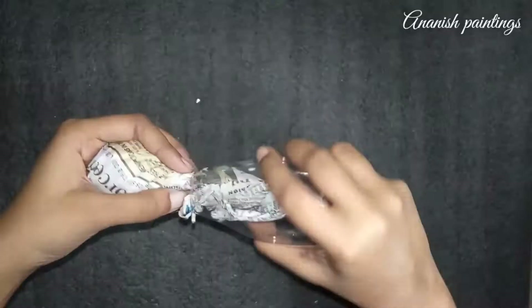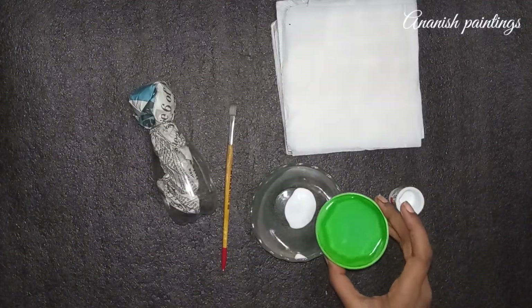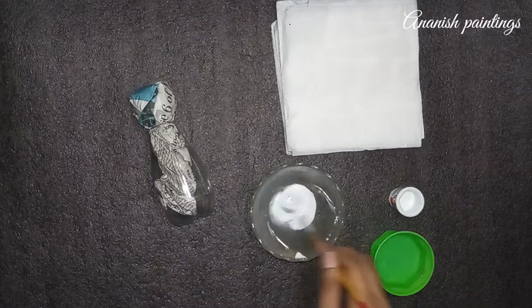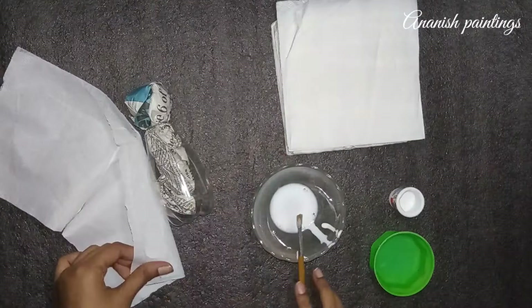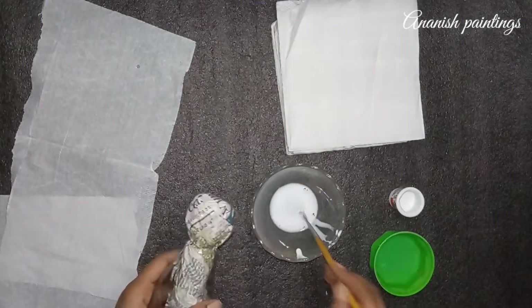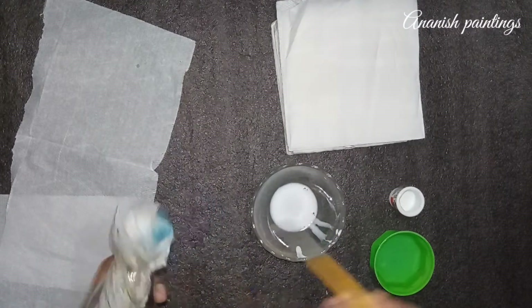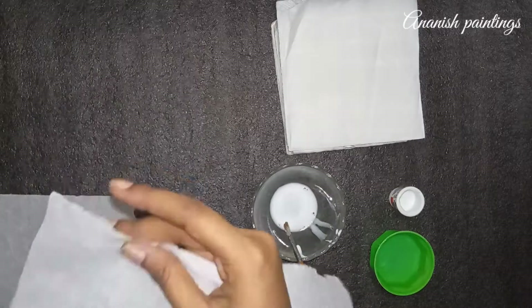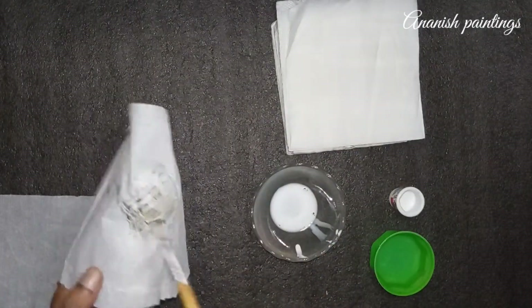We will put it in the bottle. Then we will put a little fabric on it. We will cover our face. We will put the face on it. First of all, we will put the fabric on the bottle.